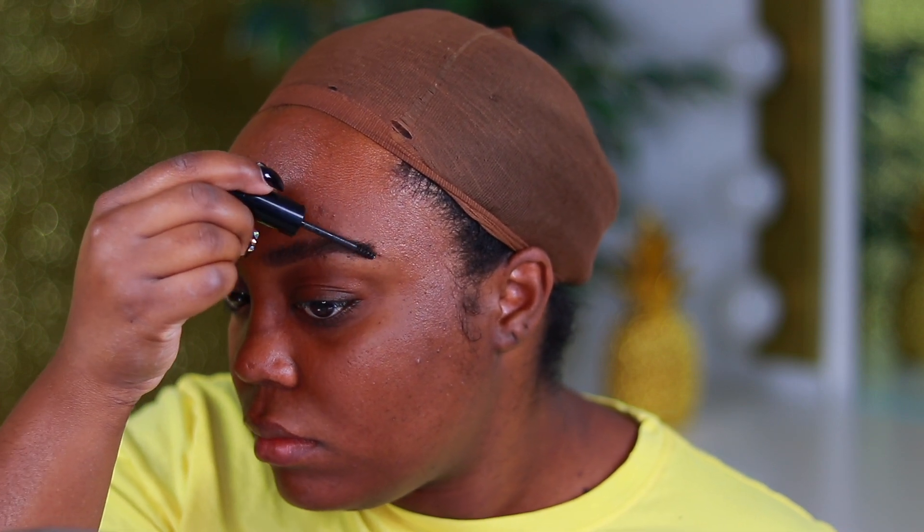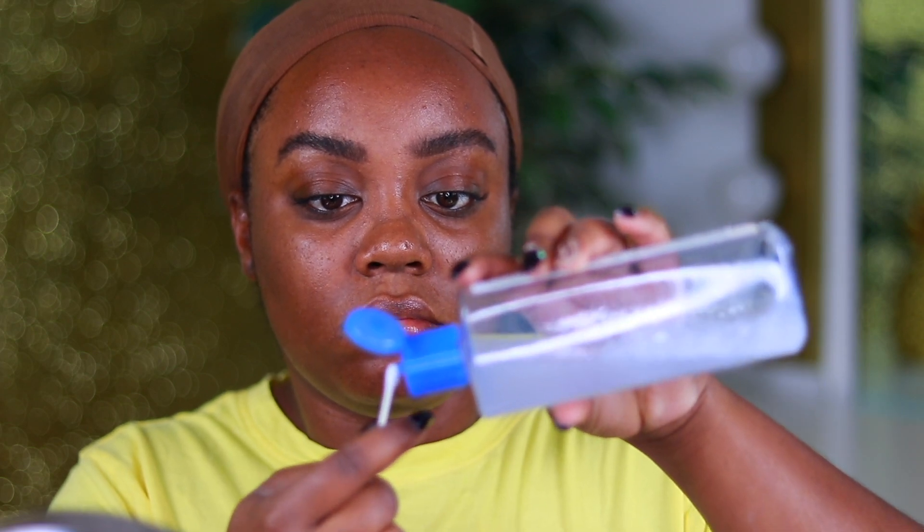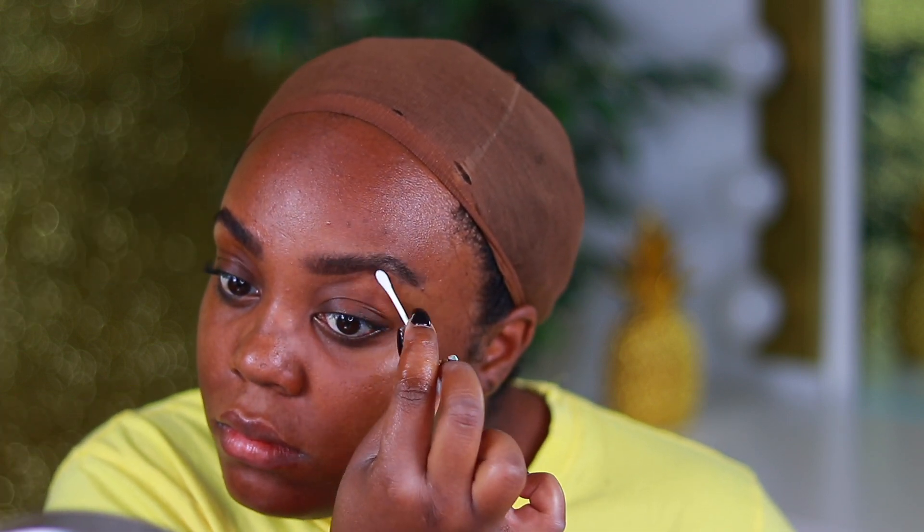I want it to look like I have hairs as opposed to being super defined and filled in. Since the spoolie has product on it, I go in with a clean spoolie and brush through to evenly move the product around, because I don't want thick clumps in certain areas. Then I'm using a little bit of makeup remover right underneath and over the brow to pick up any eyebrow gel or pencil that got out of place — I like a natural brow but not an unkempt one.